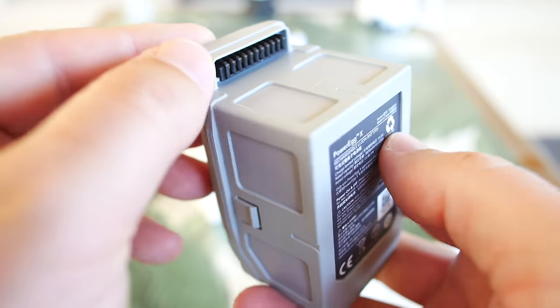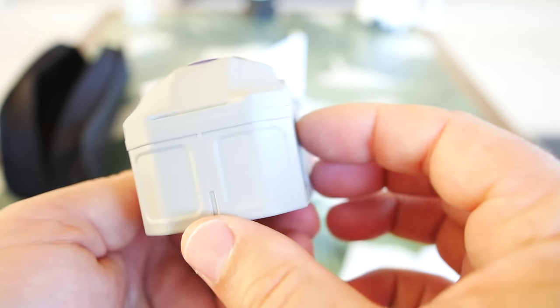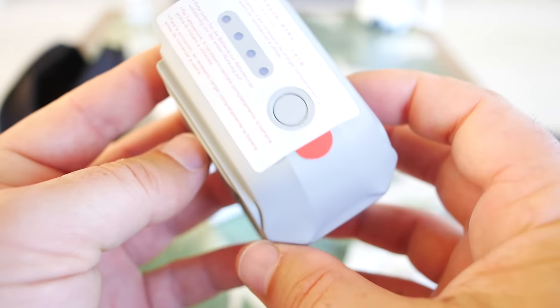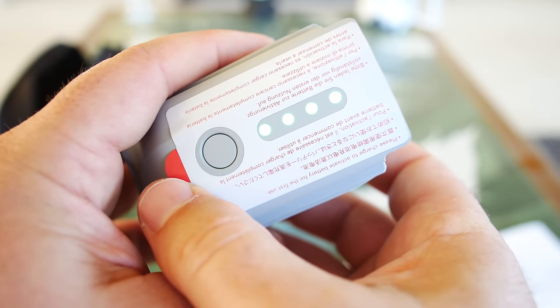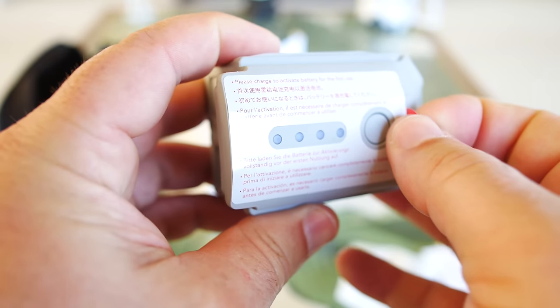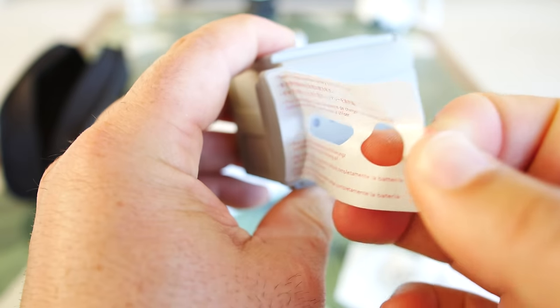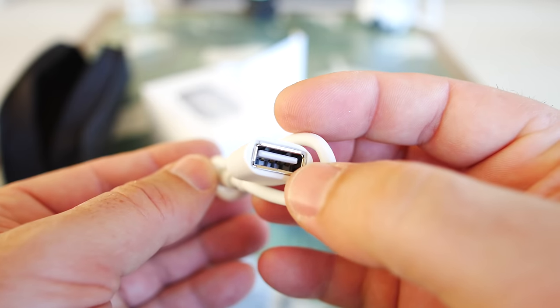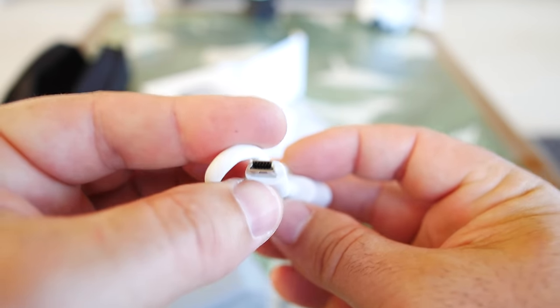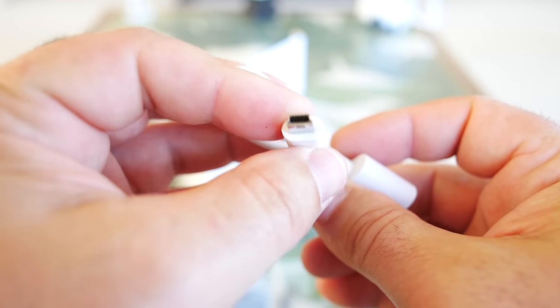Wow, interesting looking battery. It's a 3S high-voltage 11.4 volt battery and it is 3800 mAh — very reminiscent of some other drones. You can see the connectors look very similar to how it connects to the drone. There are just a couple of clips on the sides that are going to snap in, and there's the power button and charge state readout. Pressing it — looks like it's just about fully charged. The sticker says please charge to activate battery before use. And there's a little OTG cable in the bag — regular USB on one side and a mini USB on the other.